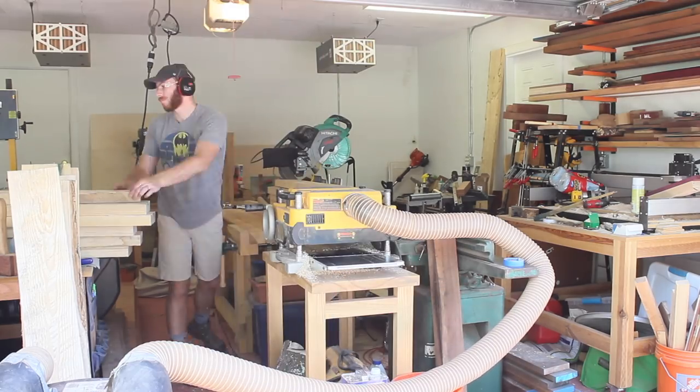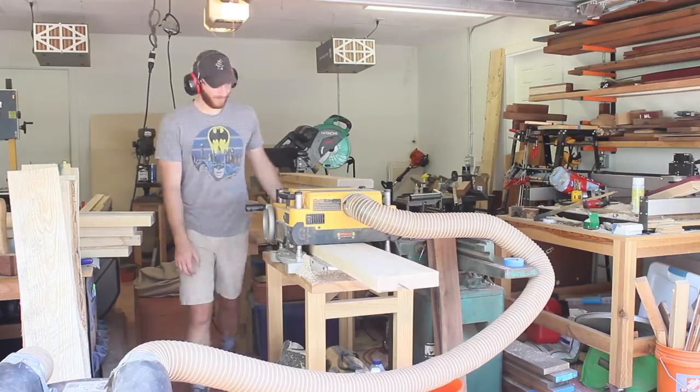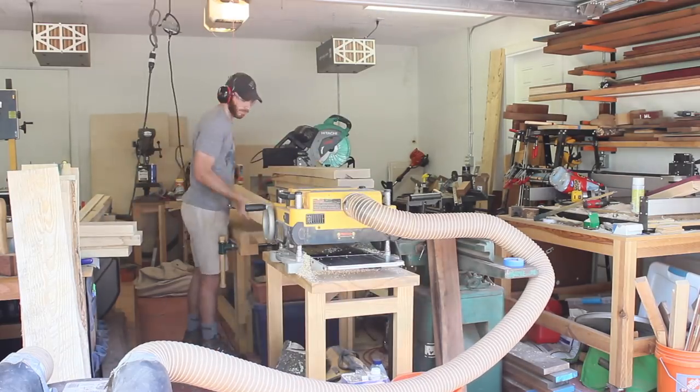I'm just skip planing these. Some of the boards were a little bit wider than my jointer so I didn't bother jointing them. After I get them laminated I'll be able to joint them on the planer.